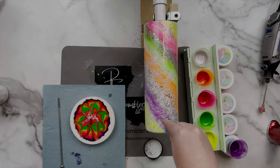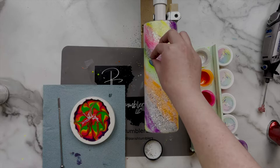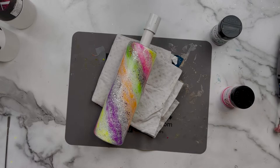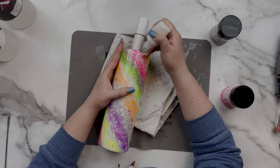Once I was done tinkering, I let this cup dry for about six hours, then came in with a second coat of epoxy, let that dry overnight, and now we are ready to move into our true glitter paint splatters that you see me starting right here.